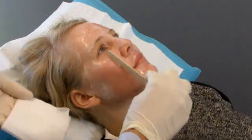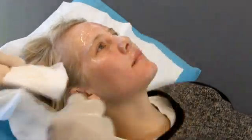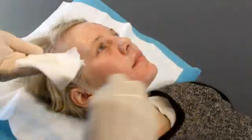Hello and welcome to Skin Resource. Today we're going to demonstrate the Profractional XC Laser. This is a laser that refines the skin surface and removes discoloration, pigmentation, and improves the texture of the skin.